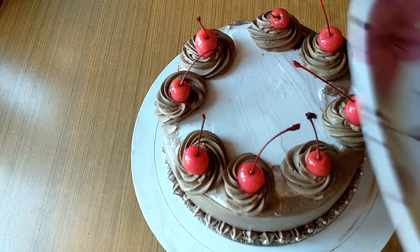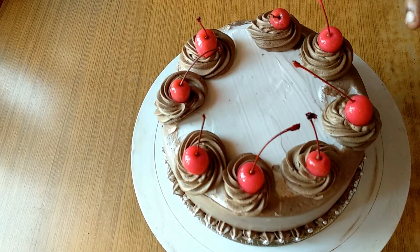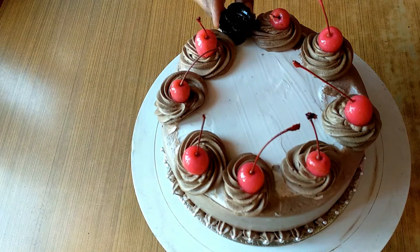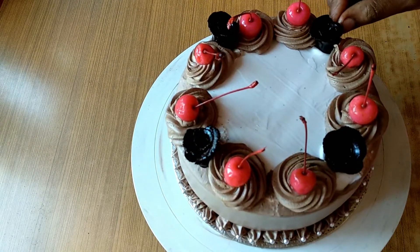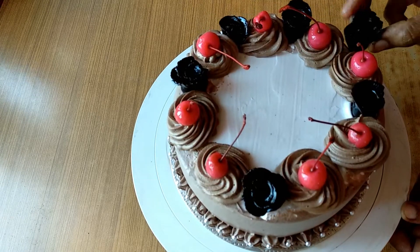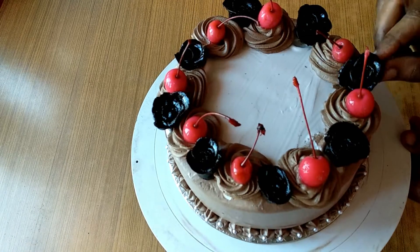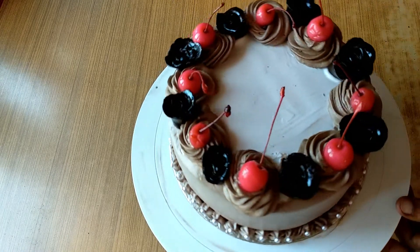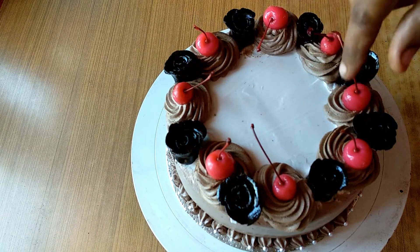I will add a little chocolate and flowers. I will add some chocolate flowers. Let's take a look at the fresh finish.